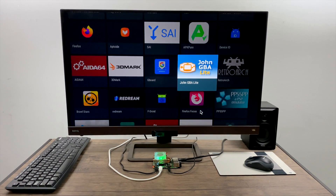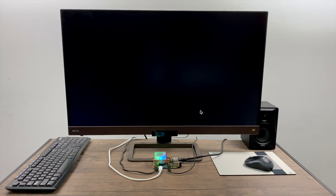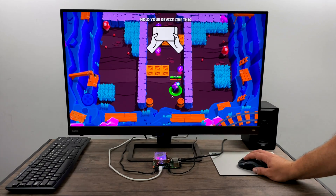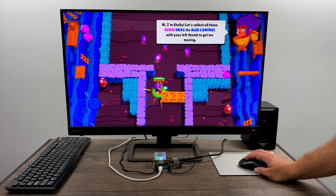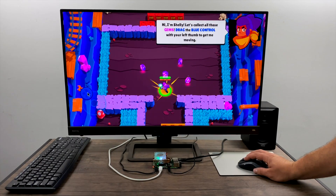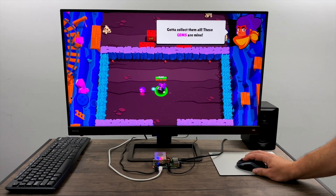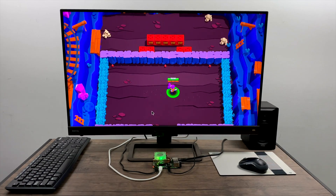I was able to get some native Android games installed, and we're going to test one out now called Brawl Stars. This game was specifically designed with a touchscreen in mind, so I'm going to move over to my mouse here. The game actually works pretty well — this is not the most demanding game for Android, and I kind of wanted to keep it light just to see how it performed. It's fully playable. Now even though HDMI audio isn't working on this build yet, the audio jack on the Raspberry Pi is, so I have a single speaker plugged in.